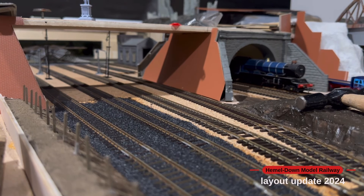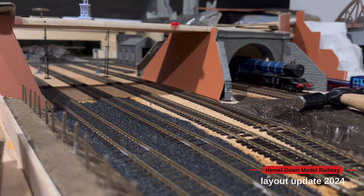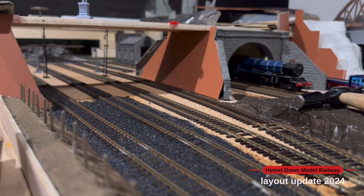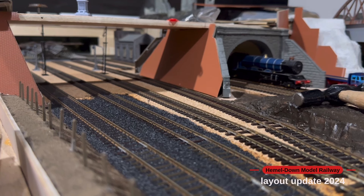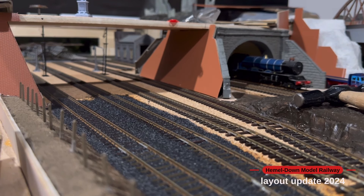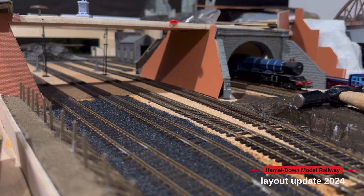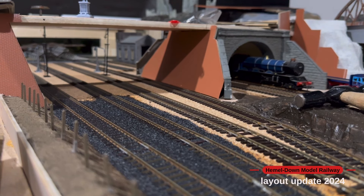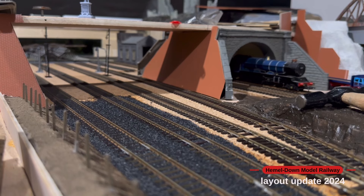Thanks for joining me on this update — I hope you've enjoyed seeing a small bit of the progress happening on the layout. Hopefully in the next video I should be able to finish all of the ballasting and start detailing up the walkway embankment to the side of the tracks, and then I'll be constructing more of the bridge that you can see in front of you. I'd just like to say a massive thank you to everyone that's subscribed lately, those who continue to support the channel, and also to the people that follow me on Patreon. Take care everyone and I will speak to you all soon. Bye for now.